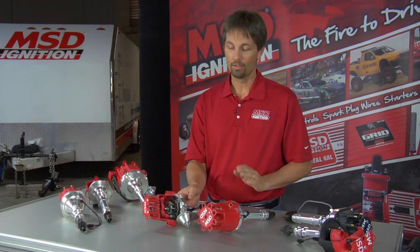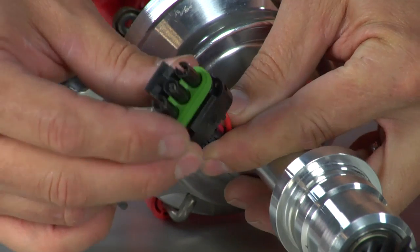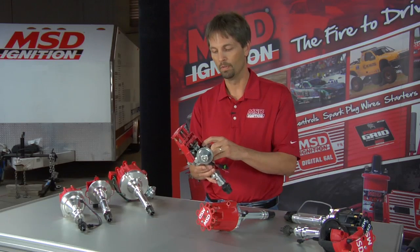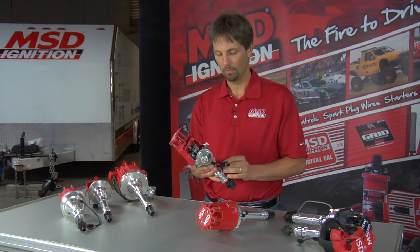The ready-to-run model is exactly what it sounds like — it's ready to run; you don't need an external ignition box. The visual difference is that it has a 3-pin connector on it. This goes to ground, coil negative, and 12 volts. That's all you need to do to hook it up. It has a powerful ignition module built right down in the base of it. That's primarily the big difference between the two.